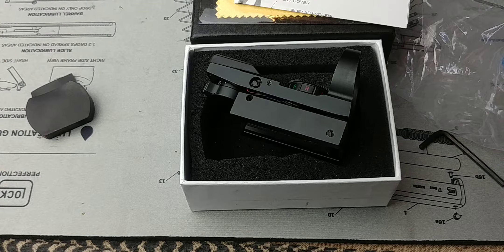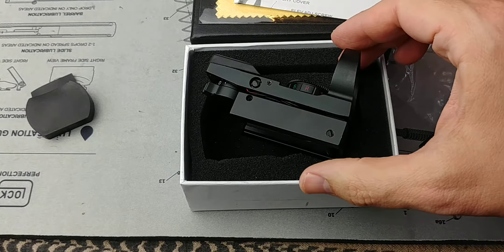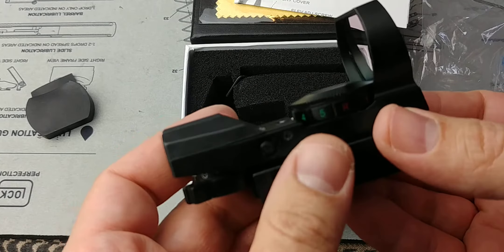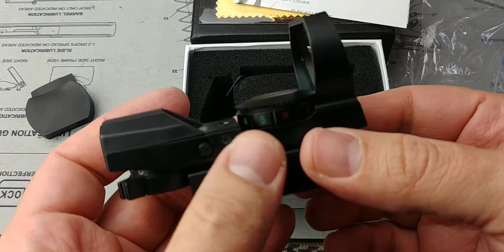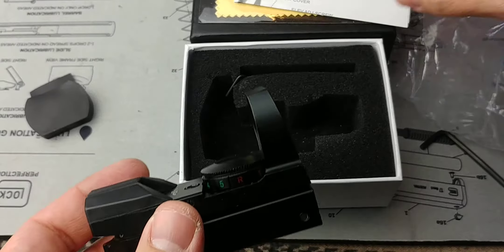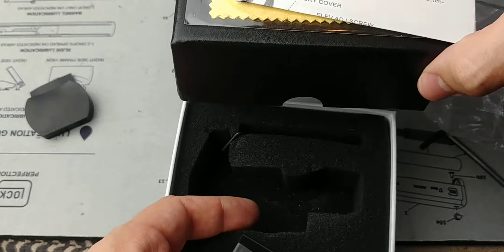Hey folks, Fernando here doing another video for Tomorrow's Survivalist. In this case, we're going to be taking a look at the cheapest reflex sight available on Amazon. I'll leave the links for all this stuff below in case you're interested. This is basically the unboxing of this thing.